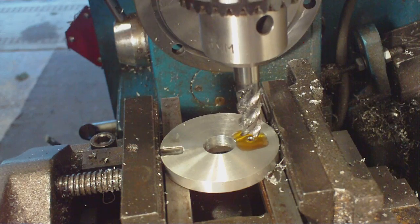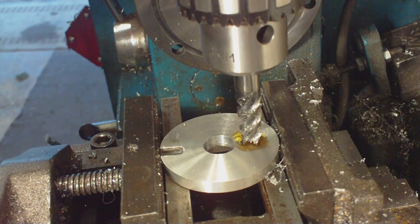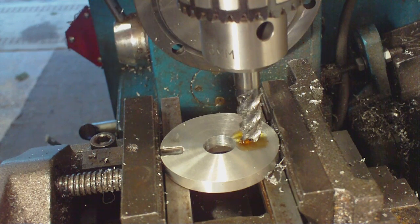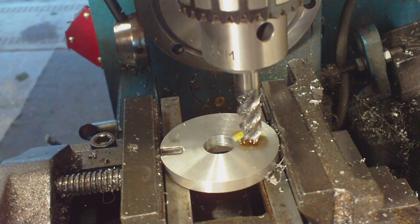Now I know there are some of you purists out there going to say 'Oh my god, he is holding a mill in a chuck and not in a collet holder.' Well there is a simple reason for that - I don't have a collet holder. If anyone would like to send me one that they don't want, feel free, but I can't afford one at the moment.